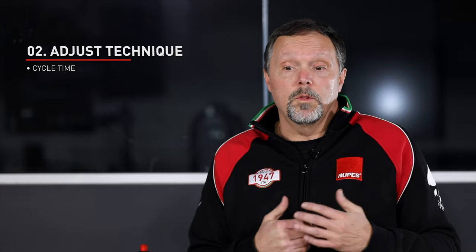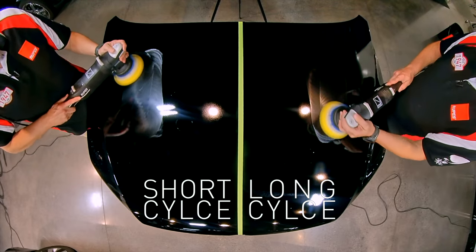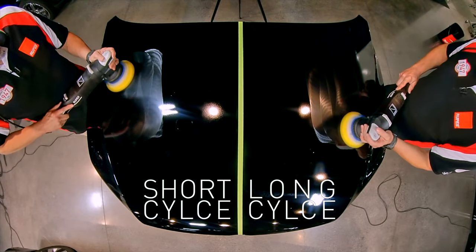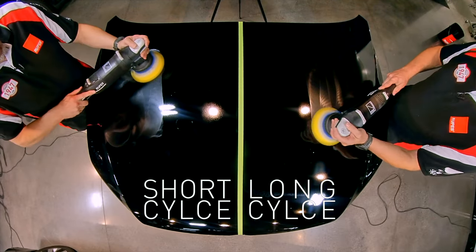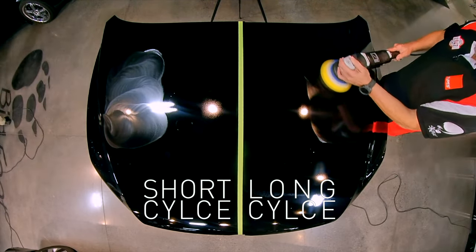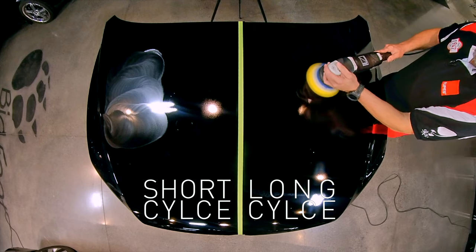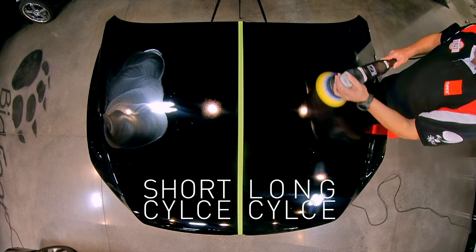Another adjustment you can make is your application technique. The one with the most impact on technique is your cycle time. The general tendency on finicky or soft paint is that we overwork it, so we need to reduce cycle time. A 10-15 second application is sufficient for this type of paint. It might feel uncomfortable since most people go 30, 45 seconds or even a minute or more — but trust us, give it a shot and evaluate the results.